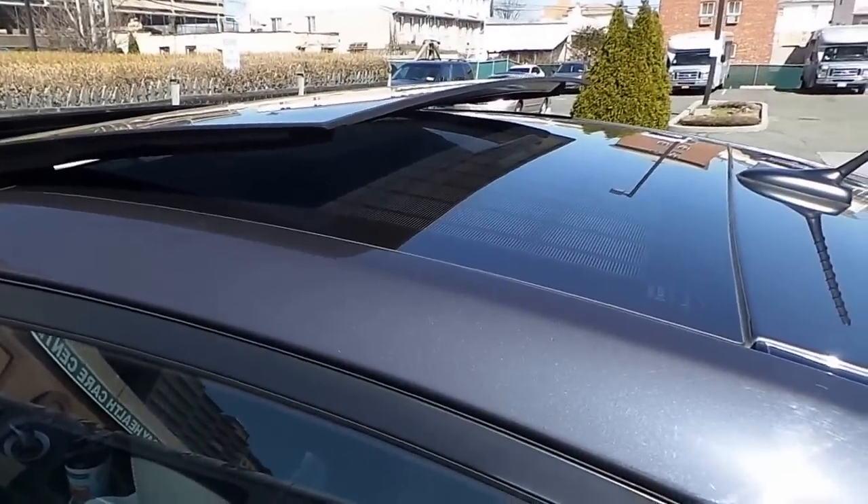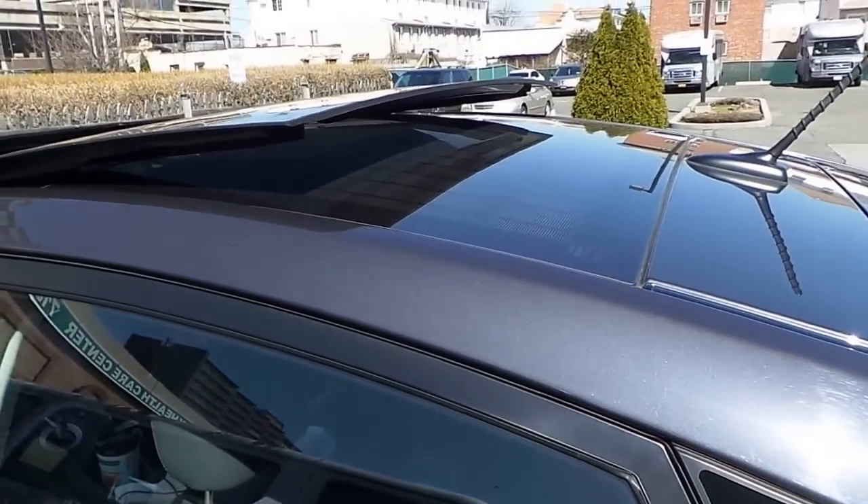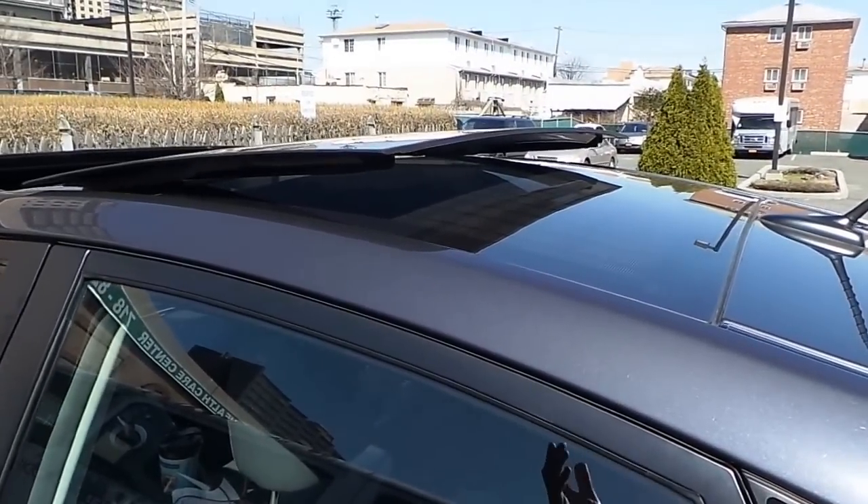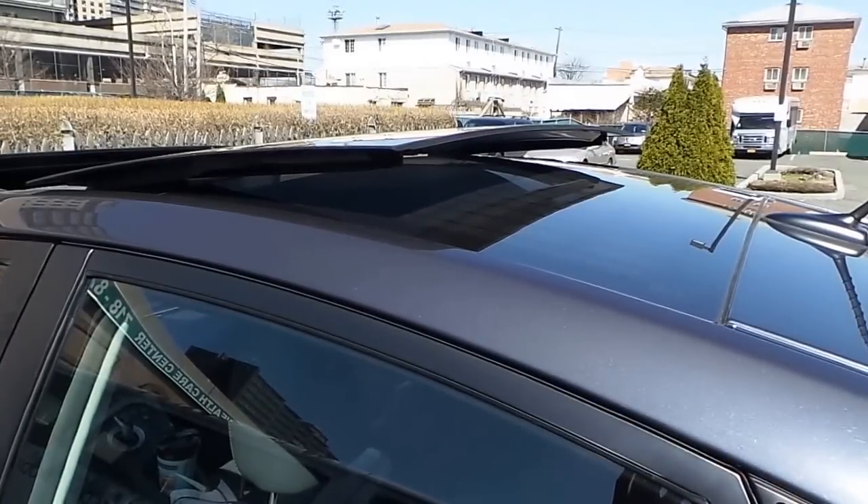So like and subscribe. This is a look at what the solar panel roof really does — that's all it does. It gives what they call ambient air; it keeps your car cool so when you get back in it, it's not hot, you're not sticky.